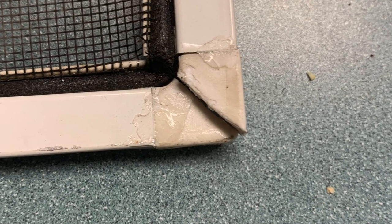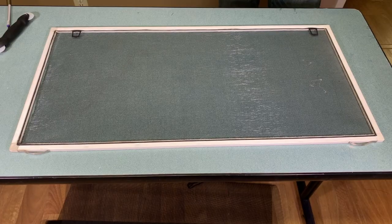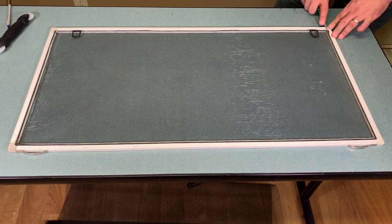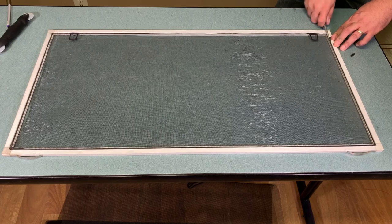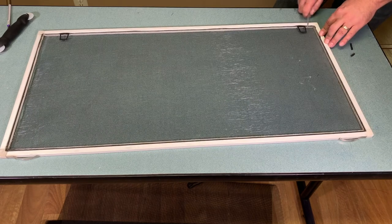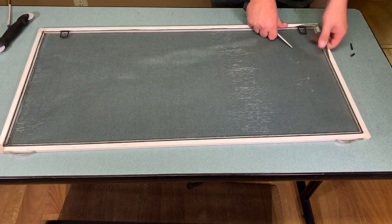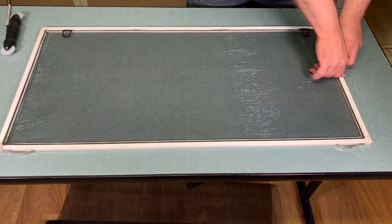The corners on this one are broken, which is why it flops so much when I removed it. In order to remove the screen from the frame we're going to remove the spline, which is a rubbery or foam type cord. Here I'm using an awl just to pry it up, and as you can see it's quite brittle — all that time in the sun and temperature changes causes it to lose flexibility. It works a lot better once you've got a little bit exposed to work around the edges by pulling underneath the screen, which pulls the spline up and the screen free at the same time.